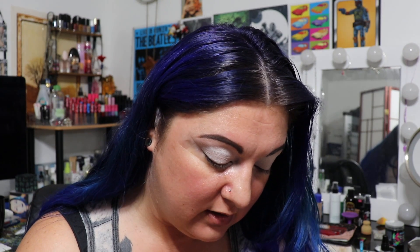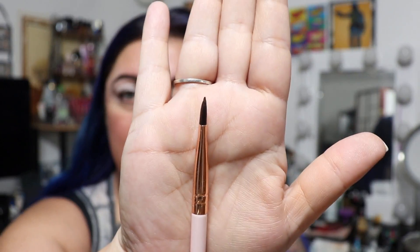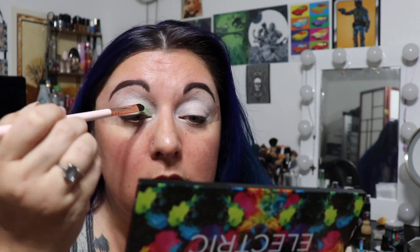Now that we have the base down, the next step is applying the green shade called Freak over the lid. I'm going to use my ColourPop flat brush, which is really good for packing colors. We're only going to apply this about halfway because we'll be adding other colors.